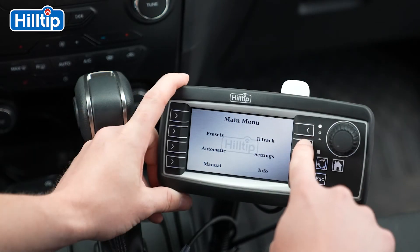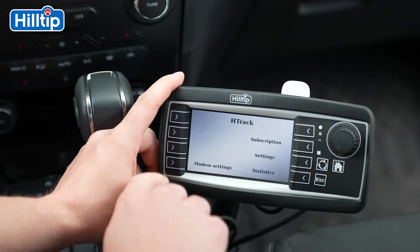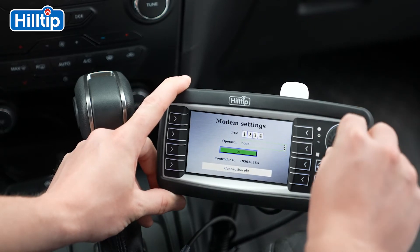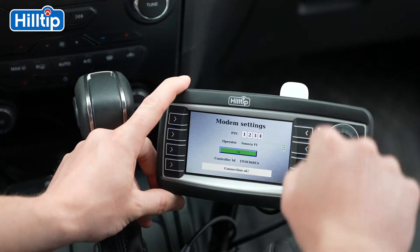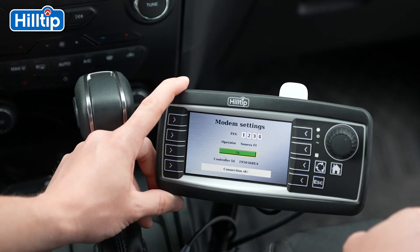Please go back to the H-Track menu and press Modem Settings. Insert the PIN code for the SIM card and then choose the correct operator according to your network supplier. When the PIN code and operator is set, remember to press the OK button found in the green square.